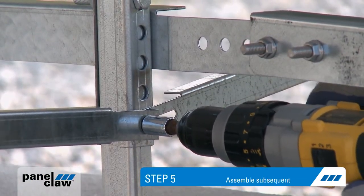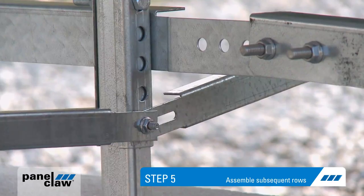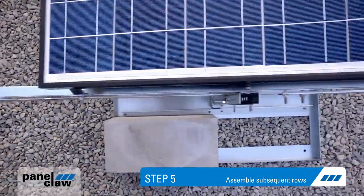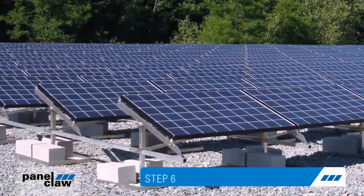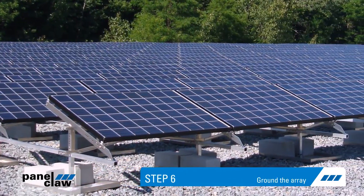Step five: tighten the cross braces. Subsequent rows can be completed by repeating steps two through five. And the final step six: grounding the array.